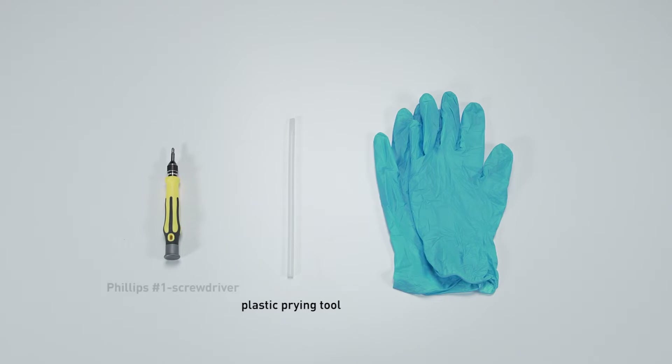You will need a plastic prying tool, a Phillips number one head screwdriver, and an anti-static wrist strap or gloves.